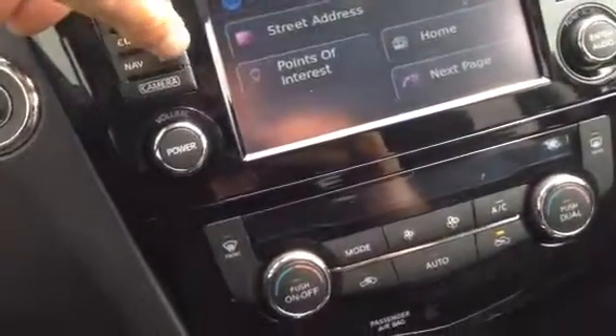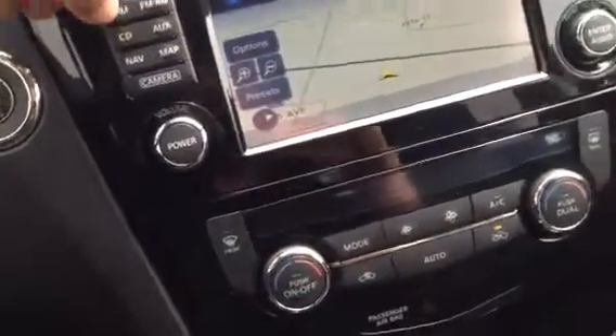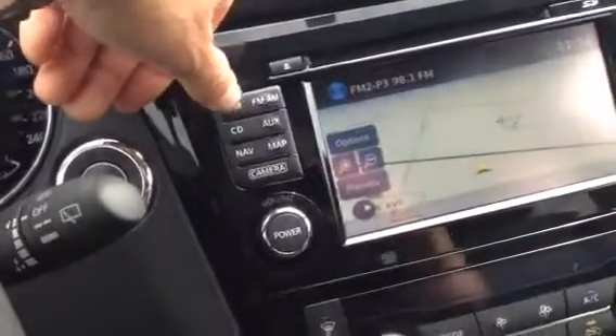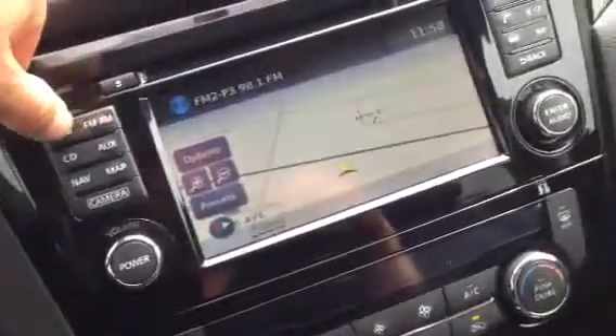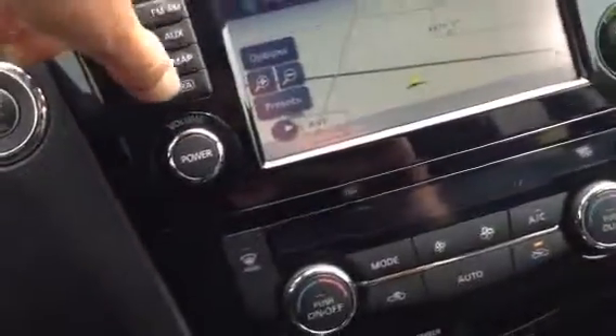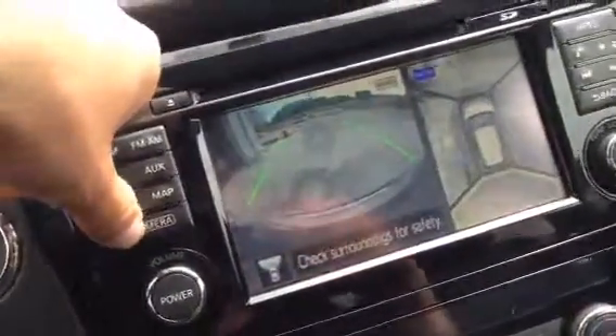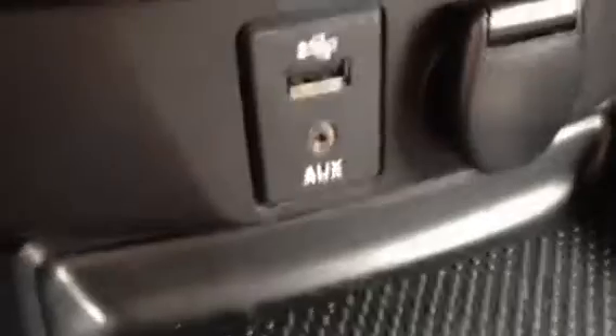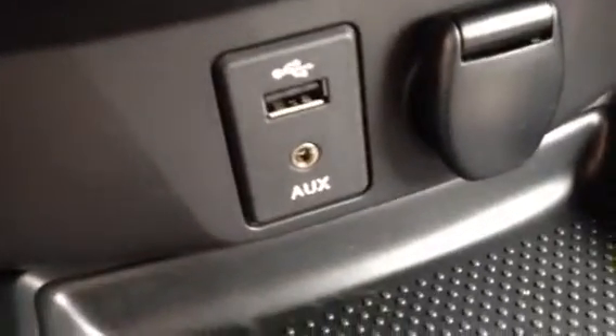You have navigation, you have your map, CD, auxiliary, SXM radio, FM, AM. And here on your camera you have your backup camera and your around view. Then down here you have your auxiliary input and USB input and 12-volt connector.